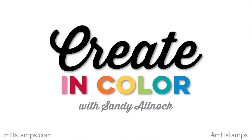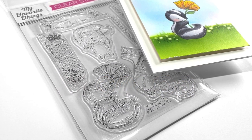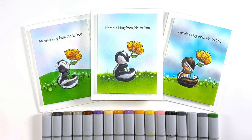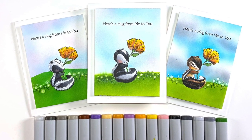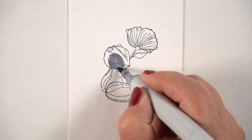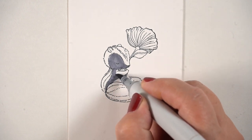Hello, it's Sandy Allnock, and I am here with the final Create in Color segment — yes, I said final! I'll talk more about that later. First, let's get to the stamp set I'll be coloring: the Skunks. I'm going to use the skunks and turn one into a chipmunk, because when I first saw the stamp set I thought that last one was a chipmunk and got really excited. So I'm doing two versions of a skunk and one version of a chipmunk.